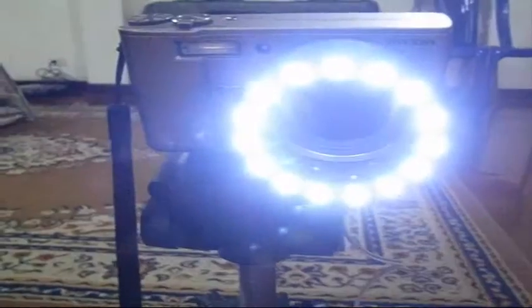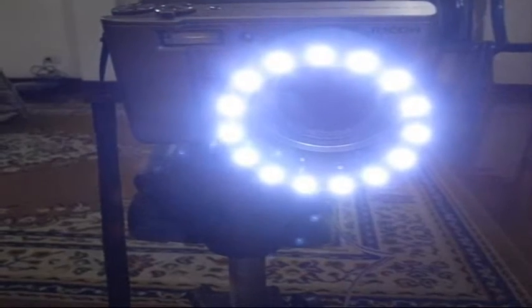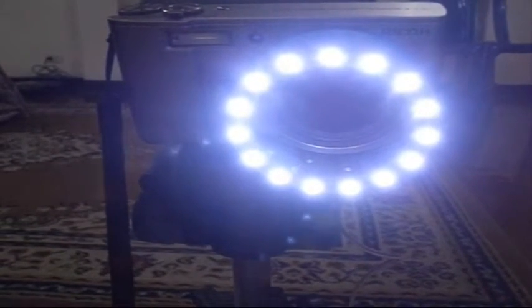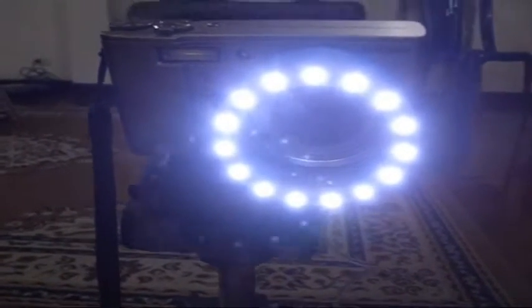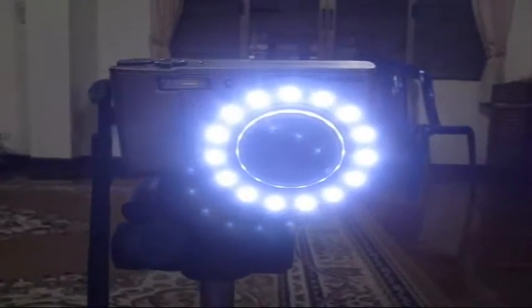Cranking up the voltage — 11 volts, getting there — and there's full brightness. With the camera on you can see how the lens works: the lens pops out through the ring, and it sticks out just beyond the light so you don't get any flare on the lens.